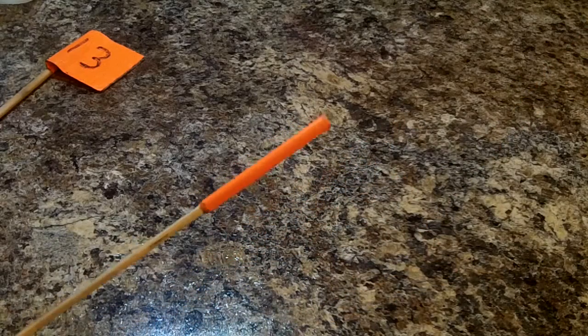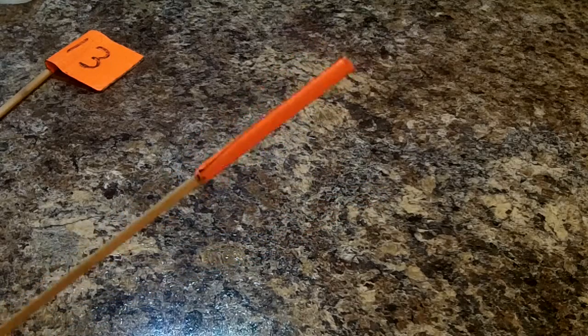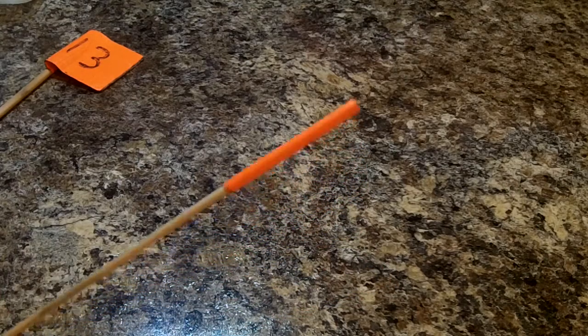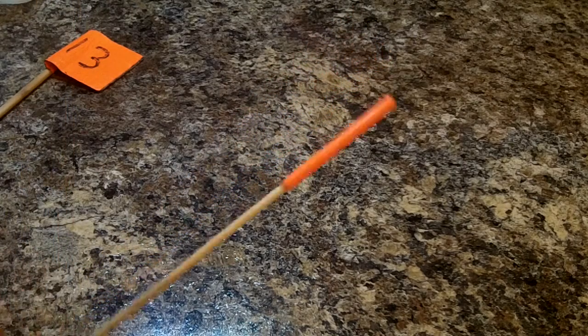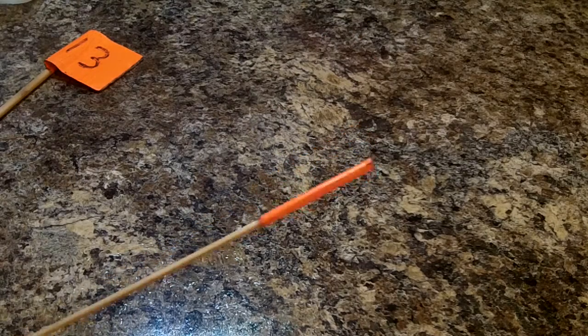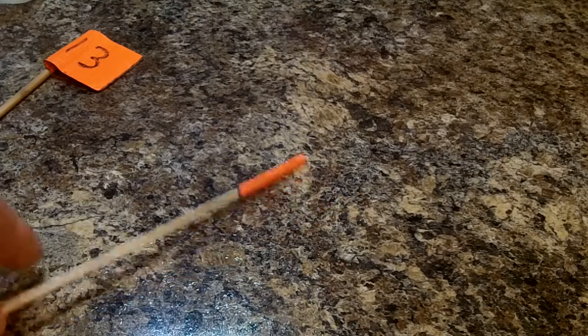Another thing about these is when you put these — especially these little ones — they're probably 12 inches long to get above the grass and everything, but sometimes you have a hard time seeing them. If you get with the sun at your back so the sun's shining on these, you can see them a lot better. I'll put a bunch of them out, then I'll go get the sun to my back so I can see them a lot better.